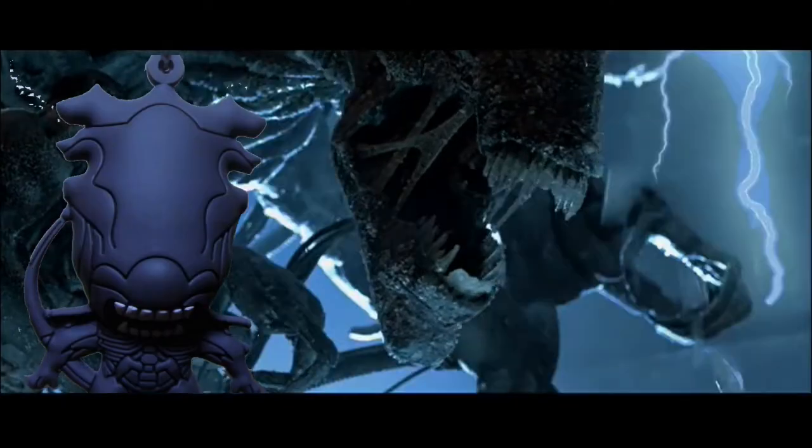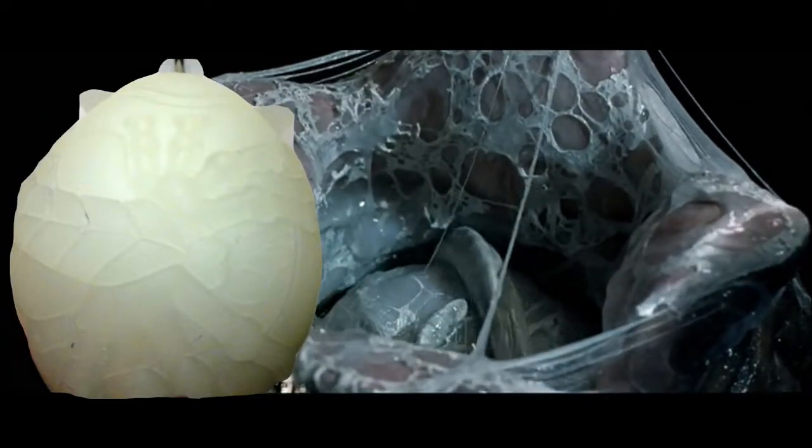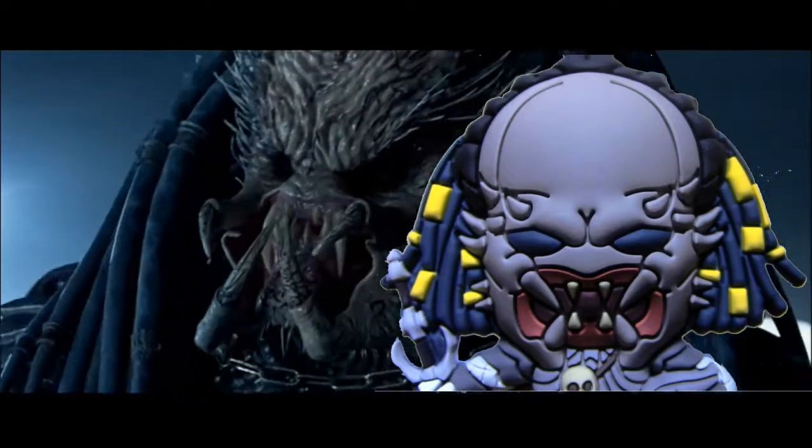What's really cool about these is that you get all three characters: the Alien Queen, the Xenomorph Egg which glows in the dark, and the Elder Predator as well. Without further ado, I'm very excited to have this in my collection, so let's go ahead and start this review.